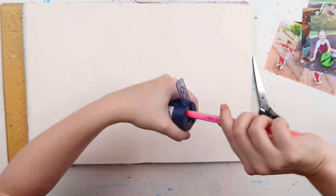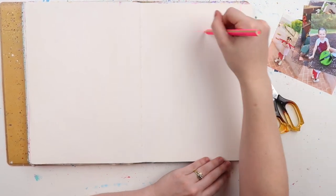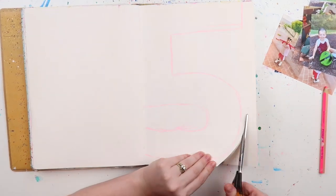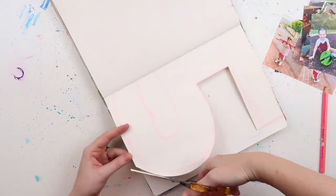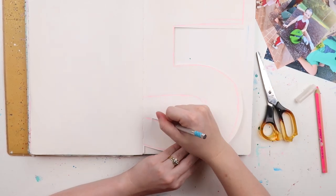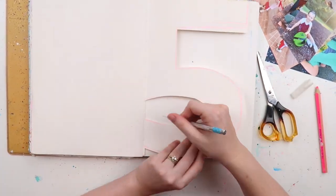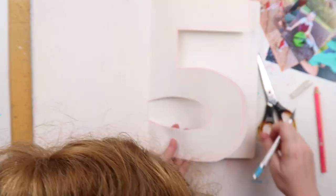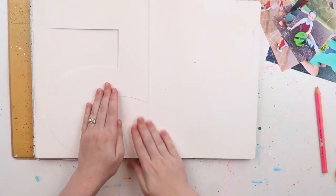I wanted to create a cutout number. This page was already pre-gessoed — I think I had some extra gesso left over from a previous project and slapped it on at some point. I wanted to do a five because Archie, my little one, is turning five at the end of this month. I can't believe it — I don't know where the time has gone. If you've been around for a long time, you've been a long-time Inklet.